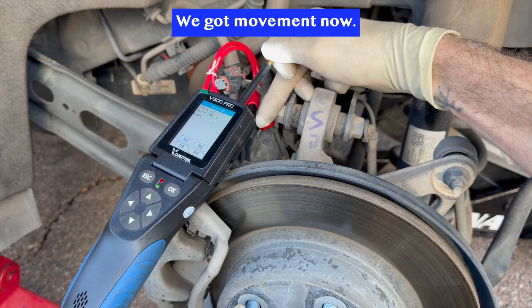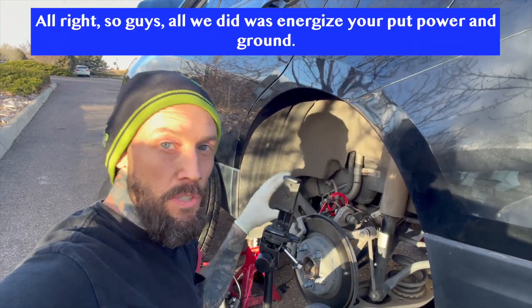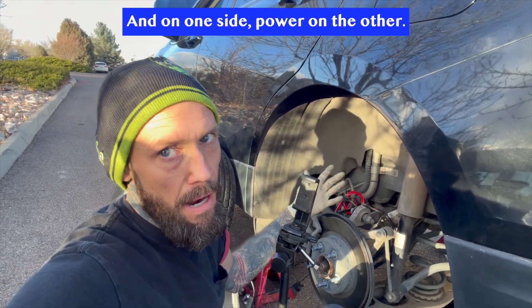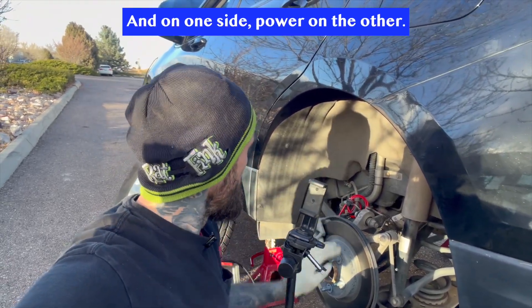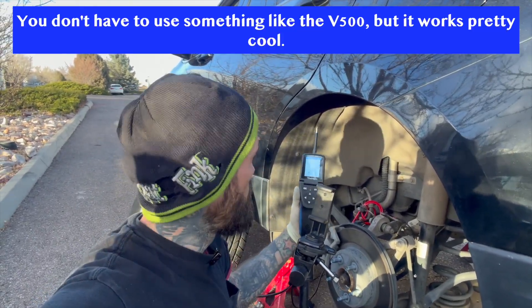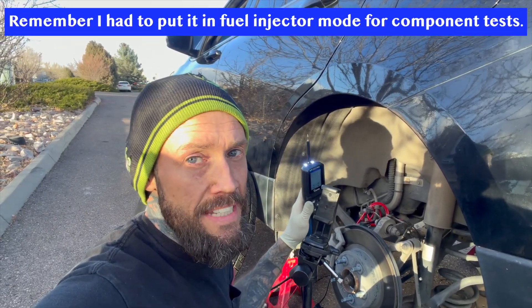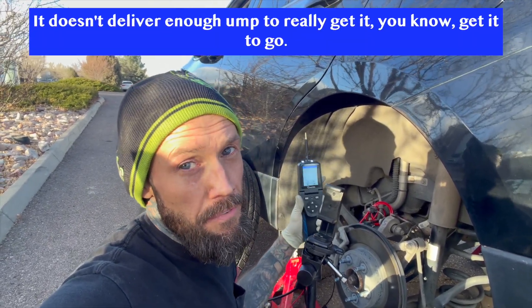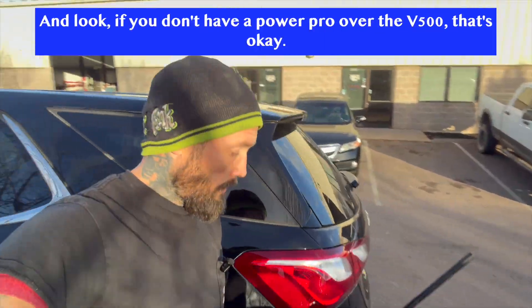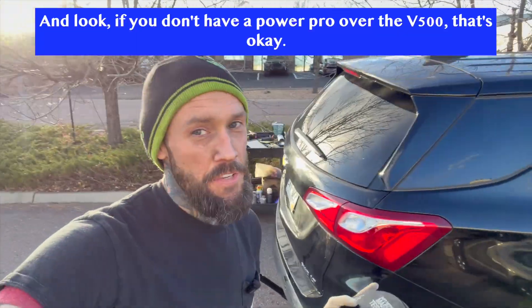Oh, starting to move! And we got movement now. Nice. All right guys, all we did was energize it — just put power and ground: ground on one side, power on the other. You don't have to use something like the V500, but it works pretty cool. Remember, I had to put it in fuel injector mode for component tests because it doesn't deliver enough oomph to really get it to go.